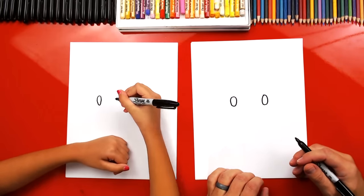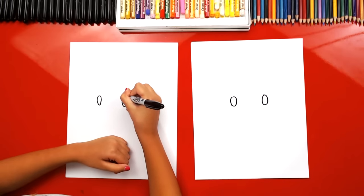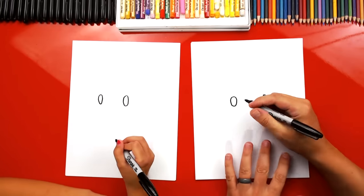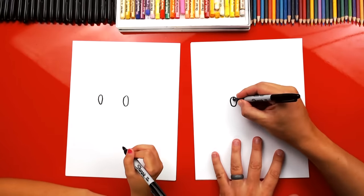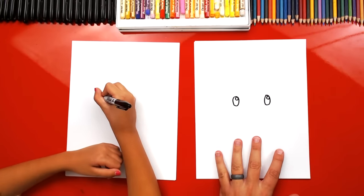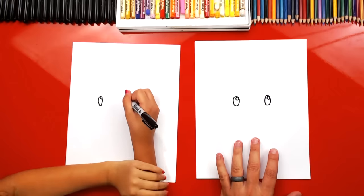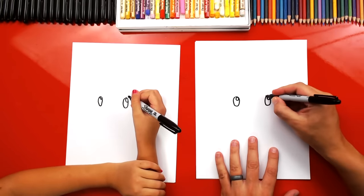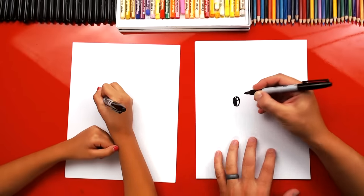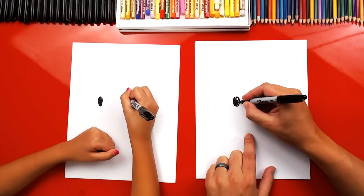Good job. Awesome. You did a great job, Hadley. I love the size of ovals that you drew. Okay, we're gonna draw a circle inside. This is — do you remember what this is called? The little dot? The highlight. It makes the eyes look shiny and friendly. We want friendly puppies. Now we're gonna color in the big oval but leave that little circle white.